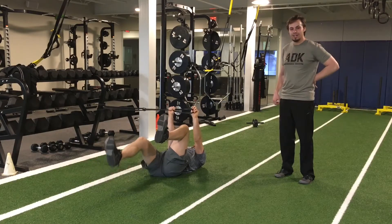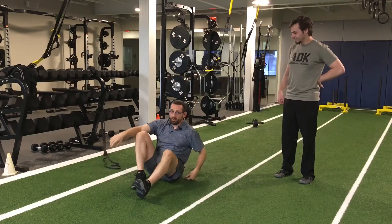Yeah, that is the exercise of the week. There you go. Give it a shot. Let us know what you think. And have an awesome day.